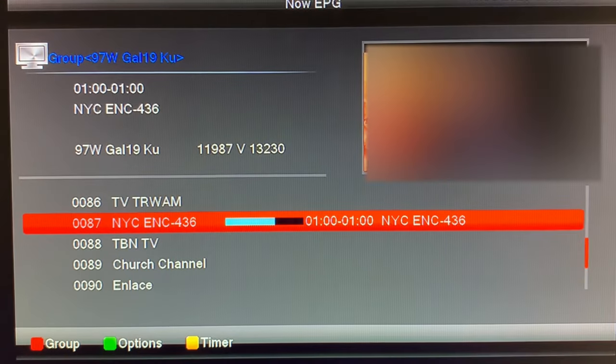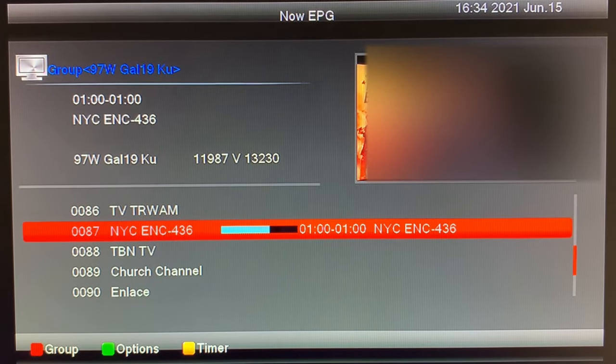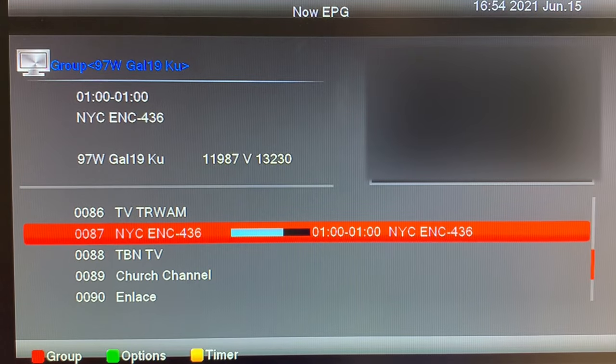This is an interesting scan on this satellite. This channel scans as NYC Encoder 436, and it looks like this is some kind of interview of a movie director or editor for an upcoming movie. This is not normally the kind of programming you see on Galaxy 19, and that feed wasn't up very long at all. I think this may have been from another satellite, possibly 91 West — it's hard to tell though.